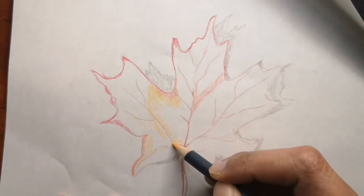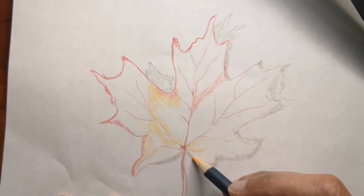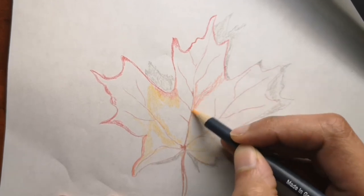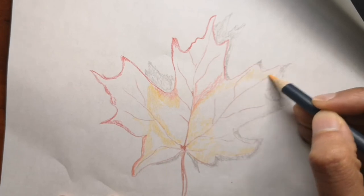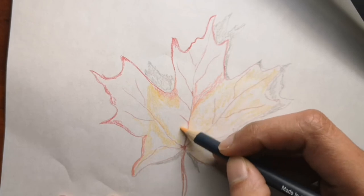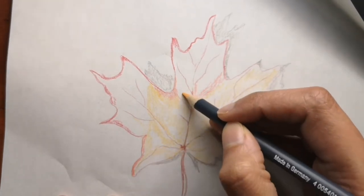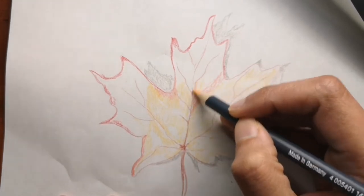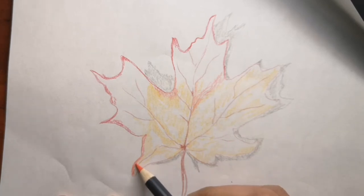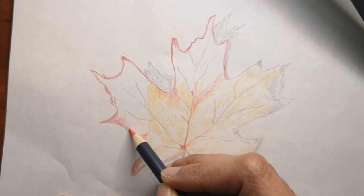The maple tree has brown bark that is smooth in young plants and rough in older plants. Its dense and fibrous root system prevents growth of nearby plants — that's why there are so many maple trees everywhere in Canada. Usually the leaves are divided into three to nine lobes — the one we are drawing today has five — and they are oppositely arranged on the branches.